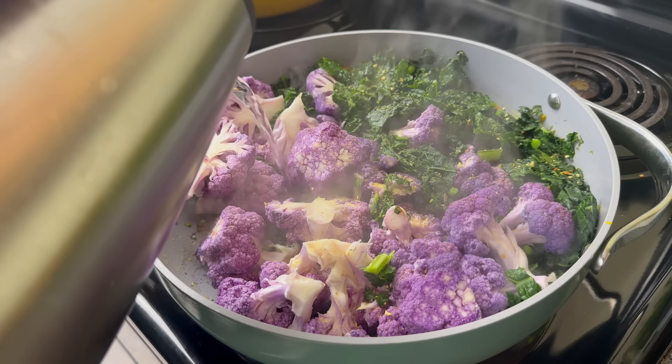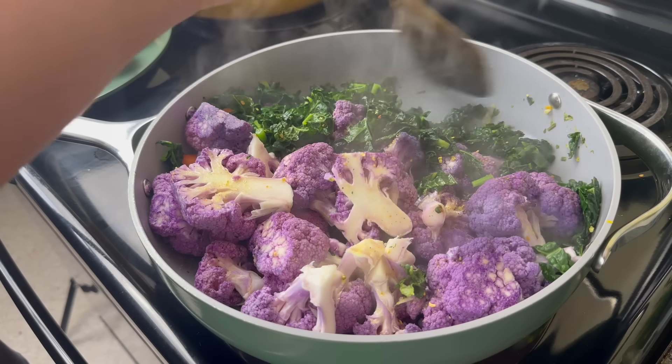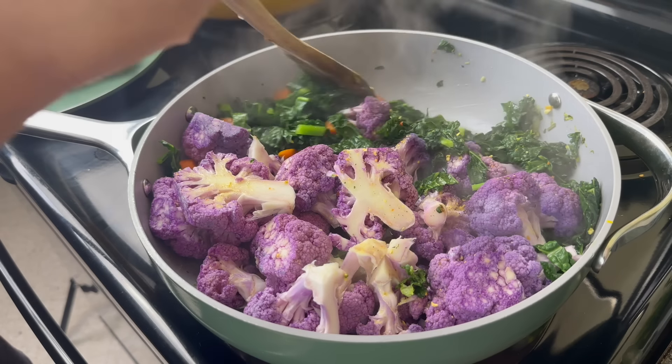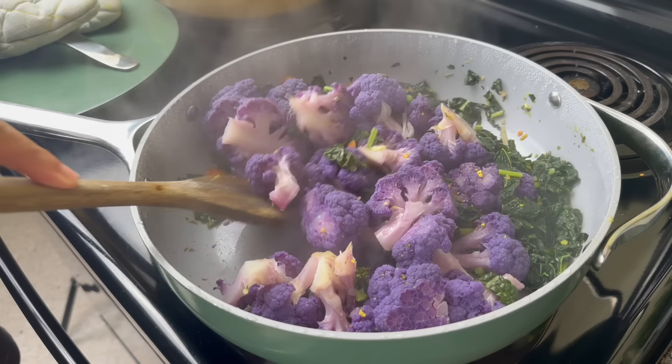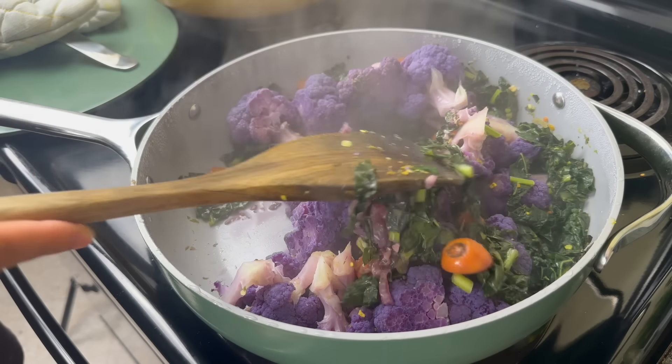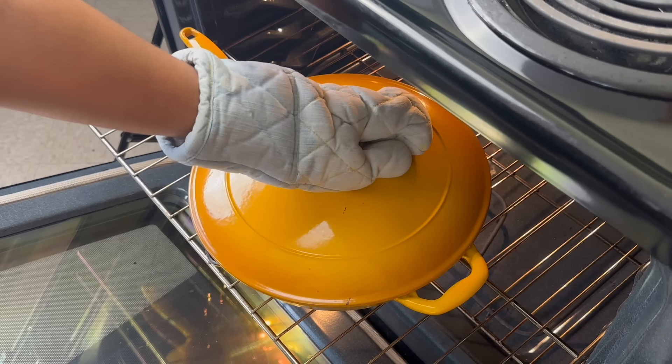It only takes about five minutes for these veggies to steam. Whenever I have something heavier like a beef shank I love to have a light side. Let me know in the comments what your preferred sides are for oxtail and beef shank and dishes like that.